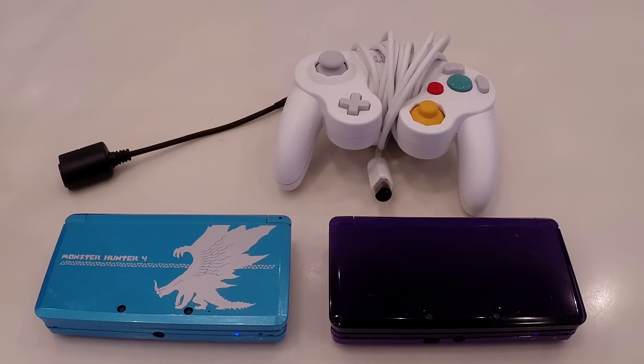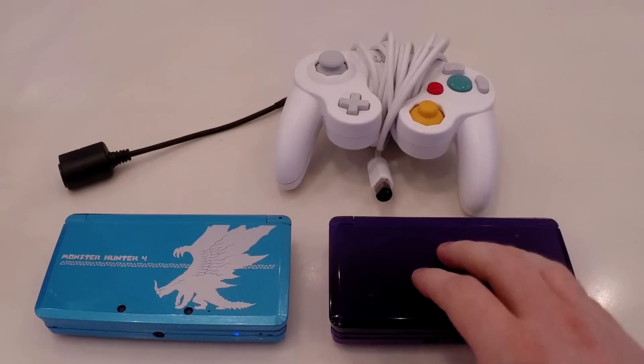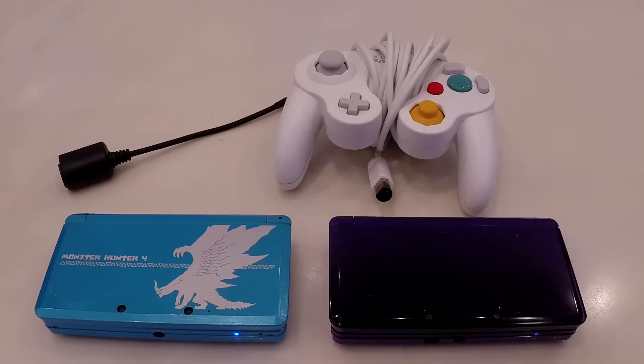What's up everybody, I'm Duncan E-Deep, and today you might be wondering why there are two 3DSes, a GameCube controller, and a weird wire on my screen. You should be able to guess from the title, but I'm going to be talking about a 3DS modification — specifically a GameCube modification for the 3DS.